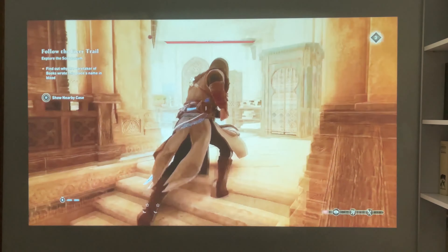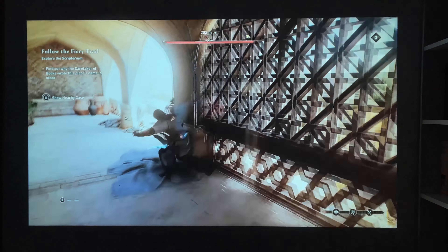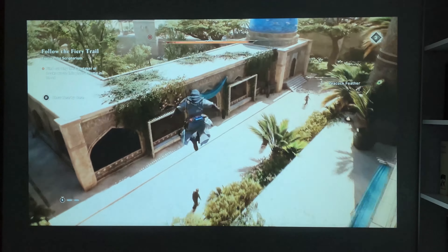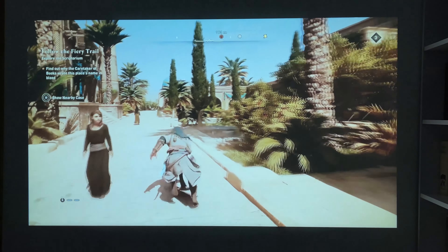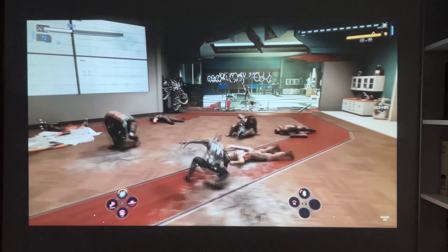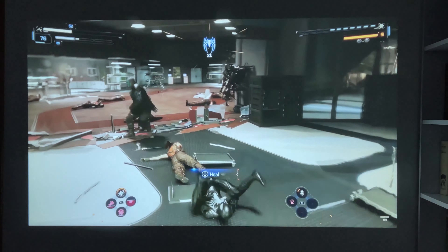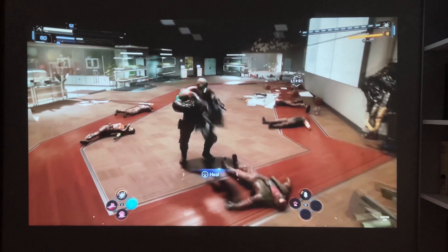The volume is very high, so the built-in speaker is enough even for a large room. By the way, the manufacturer claims that the noise level of the projector is only 35 decibels. To be honest, it is hard to believe. Let's check it out. The fan noise near the projector is 53 decibels, and it is about 45 decibels at a distance of 1 meter. It is not 35 decibels, but it is still very quiet for a budget projector.